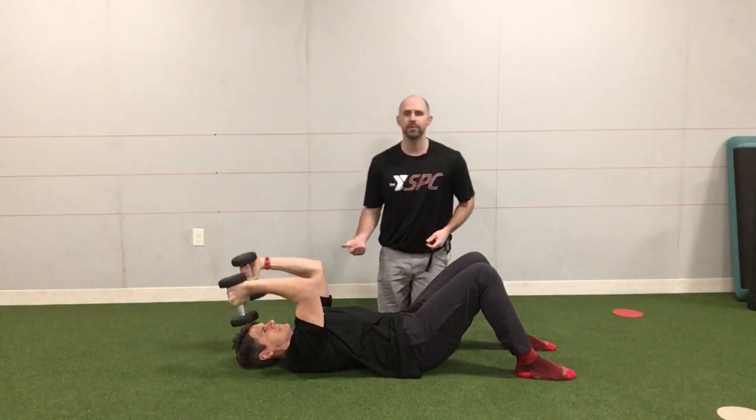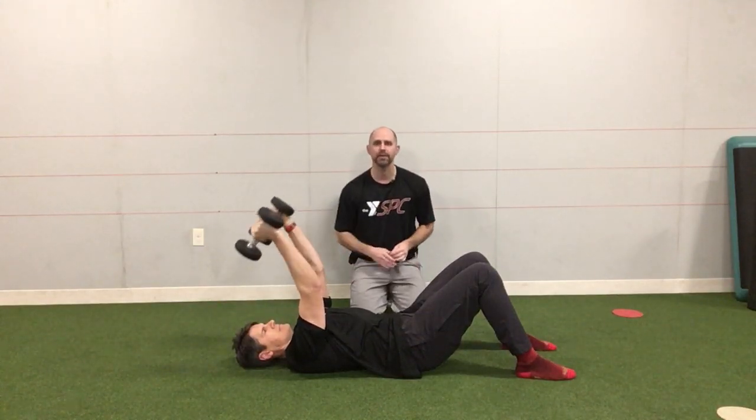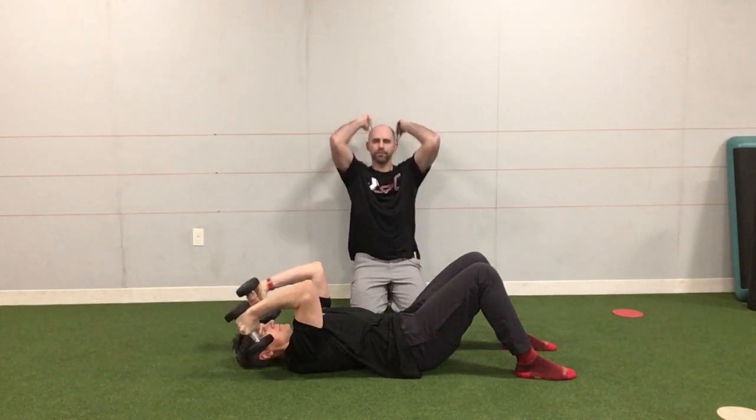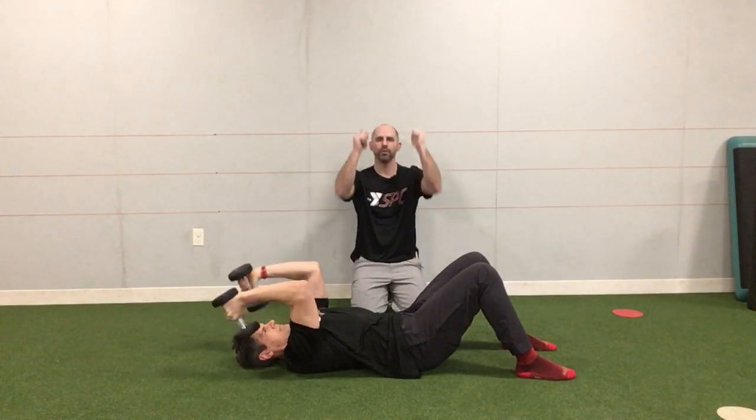He's going to bend his elbows to about 90 degrees and then straighten them back up. What we should feel is tension running through the back of the arm. We don't want the elbows moving forward and backward during this — we're trying to keep them in a fixed position, and the hands stay neutral the whole time.